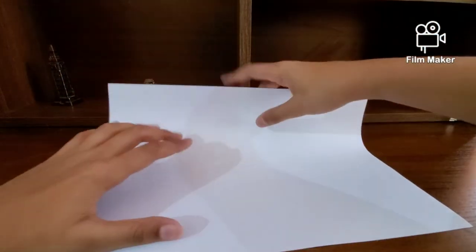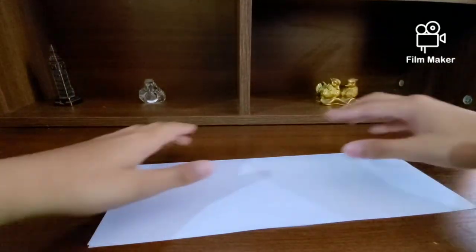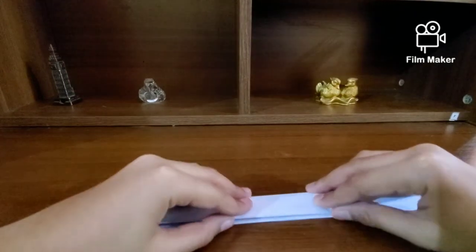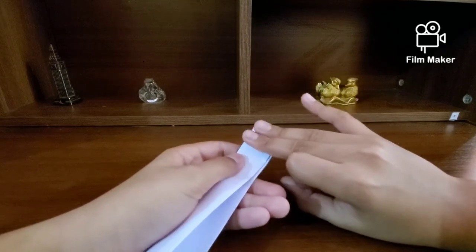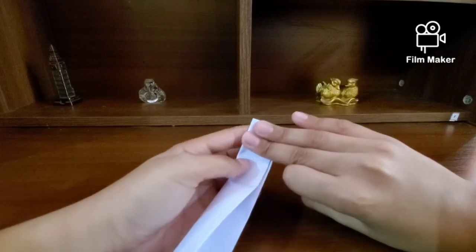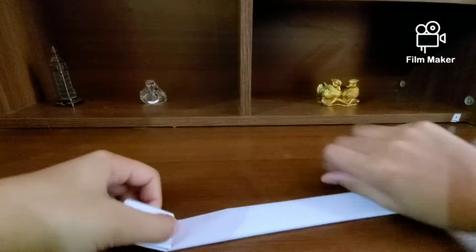Now we're going to make the handle. You want to hold it in landscape and fold in half, then fold in half again, and once again fold in half. Once you've done that, on any one of the sides, measure about the width of your middle and ring finger — about that width. Maybe a little more if you want a bigger handle, use three fingers: your index, middle, and ring finger. Make a guideline there.